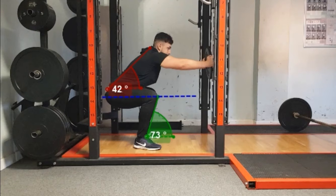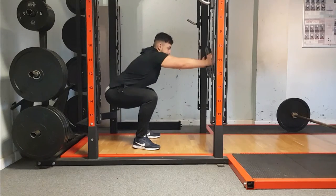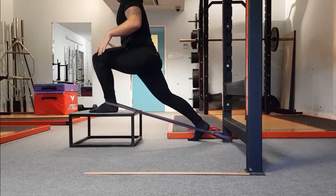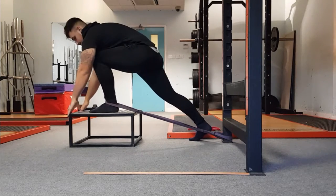Simultaneously, the torso moves anteriorly in order to keep the centre of mass over the base of support. This example of a plate squat is a good demonstration of where balance is maintained due to weight distribution, and could be a good progressing technique by decreasing load over time.